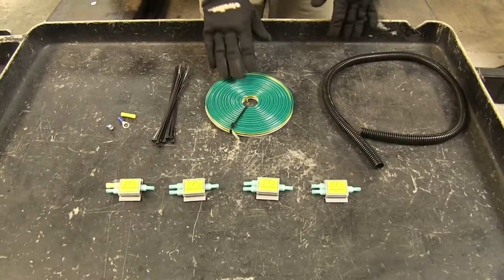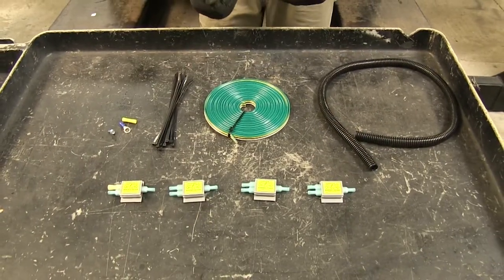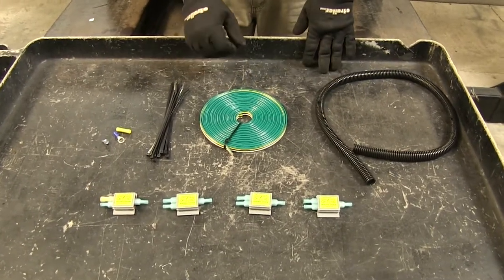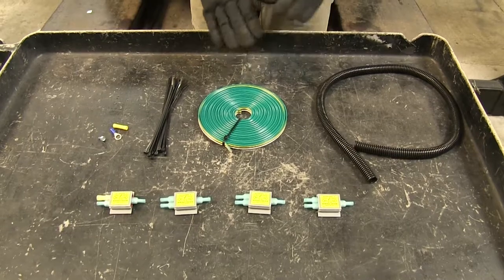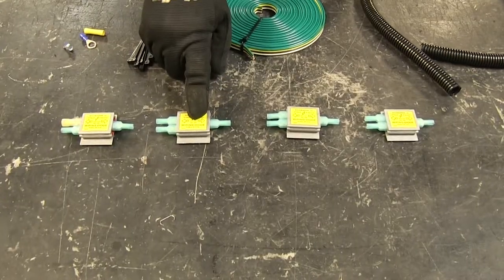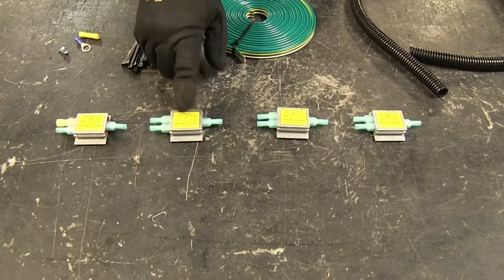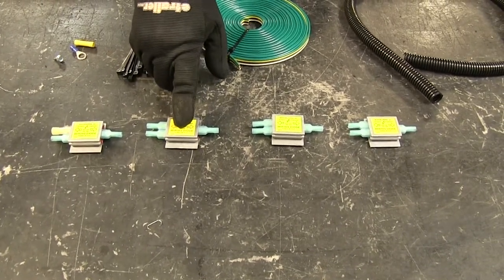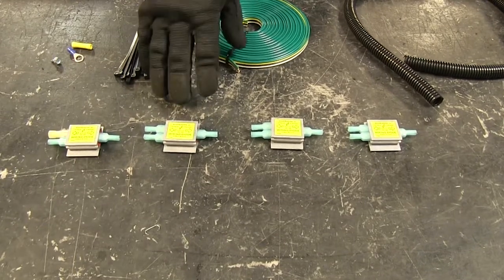Our kit is going to combine our lights from our RV with our towed vehicle and have them act as one. When we're not towing our vehicle, the lights are going to act normal and not interfere with normal operation. Our diodes are going to prevent any feedback back to our RV and protect our vehicle, lights, and wiring system from any damage.